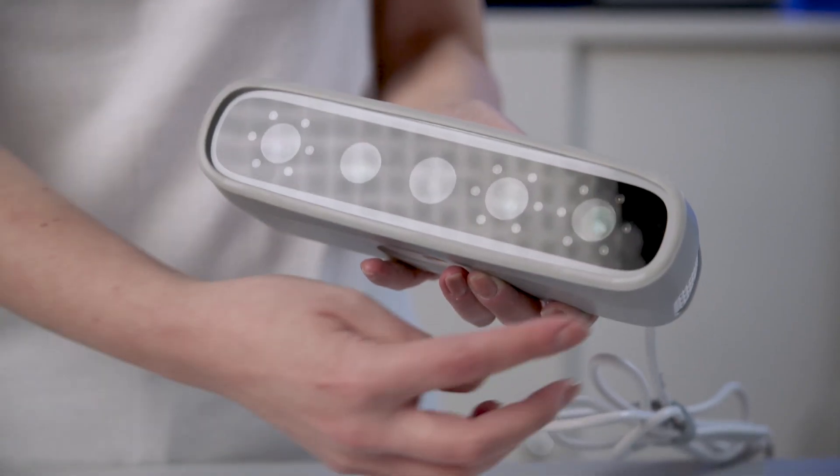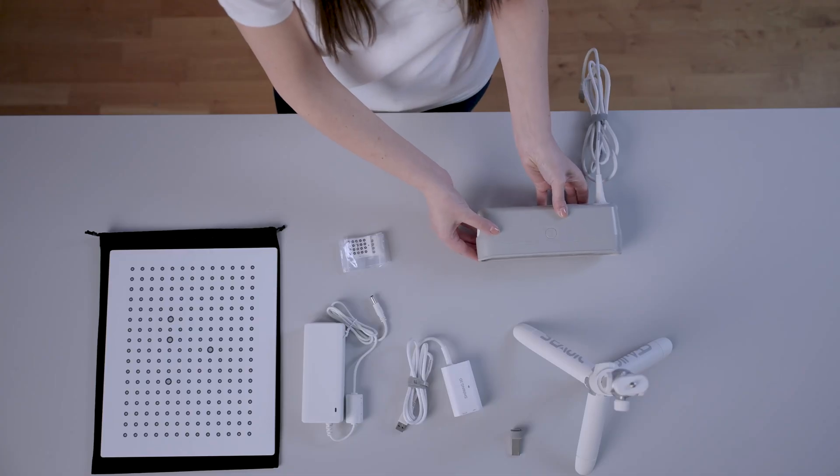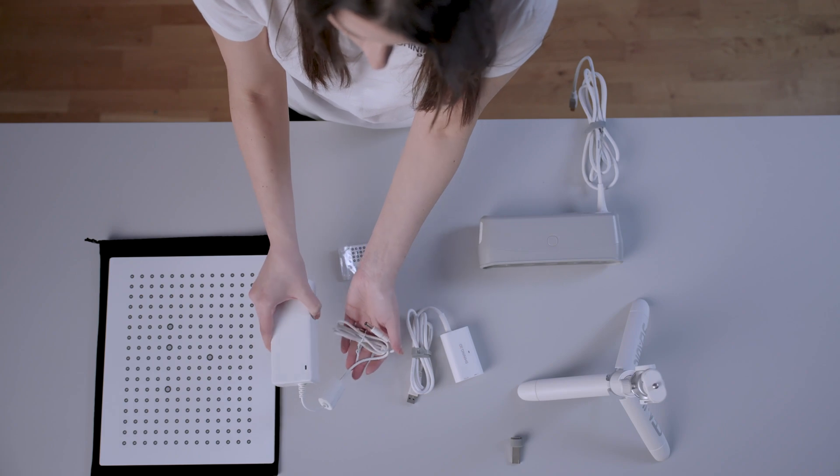The 5 cameras allow an accurate scan with a realistic and detailed texture. The MetiSmile will be powered with the power adapter.